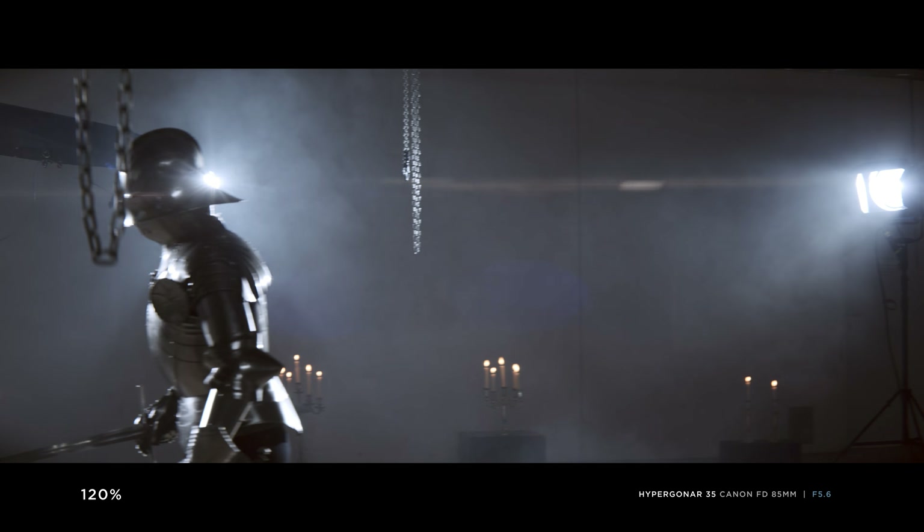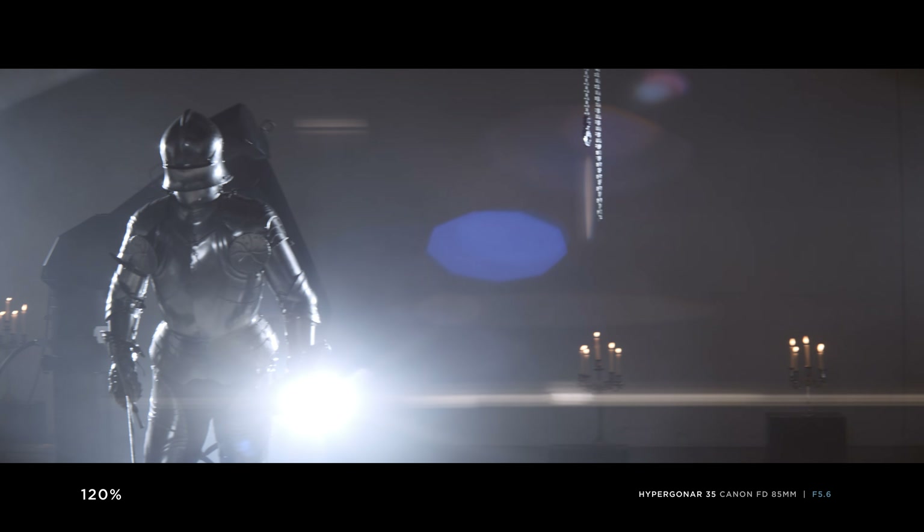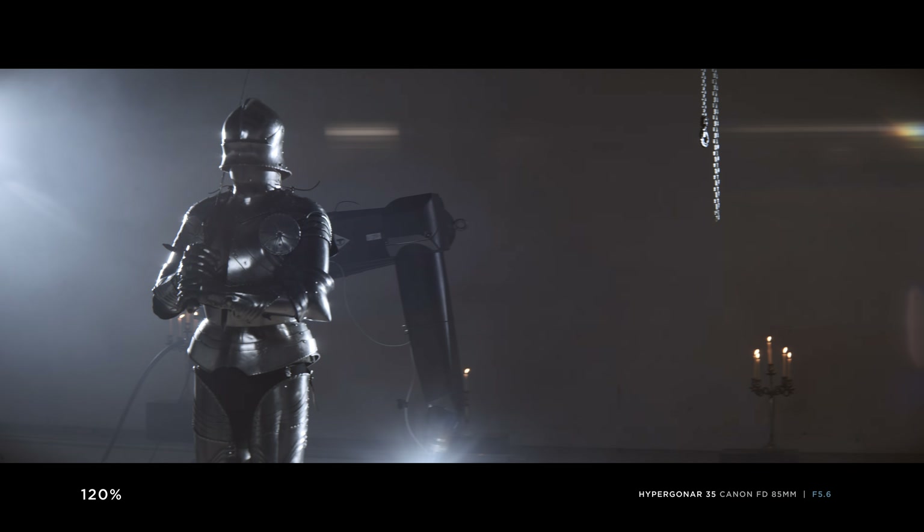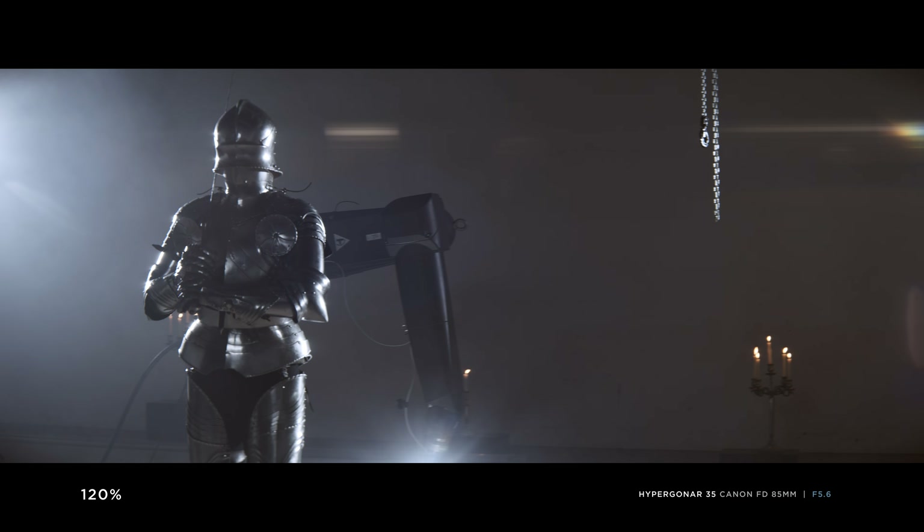The Hypergona 35 looks very similar to the 16. It produces the same expressive golden flares and some ghosting of the light sources. Surprisingly, the much larger rear element doesn't improve vignetting.